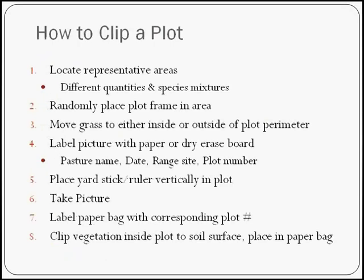To flip a plot, first locate representative areas. Many of you are familiar with your property and know that certain areas look similar while others might be different. You may want to do a few plots in one area, and if you know you'll get different results in another area, measure that separately. A map can help you lay those out. You can even mark your locations so that the next year you return to the same areas if you're interested in doing that.